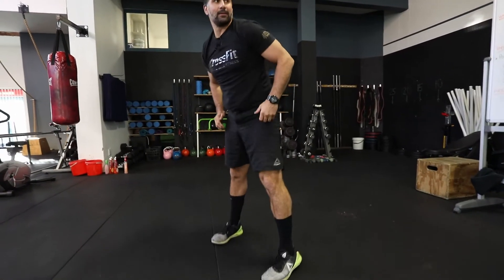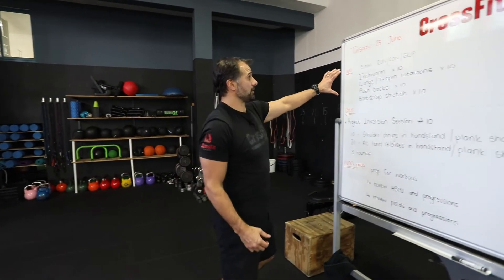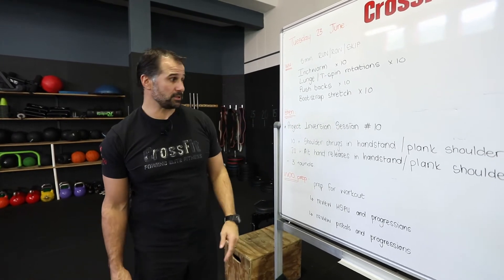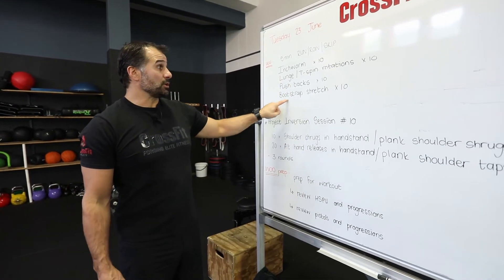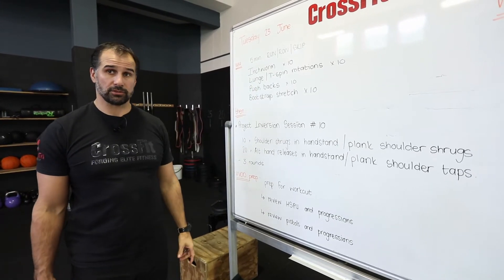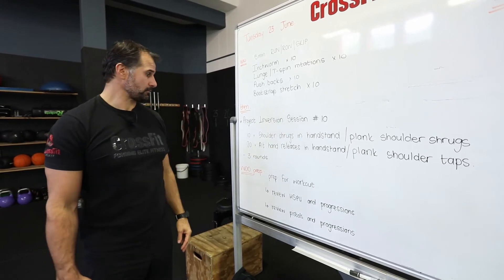Once you've done that, if you feel like you need to do a second round you can: inchworms, lunges, T-spine rotations, push-backs, bootstrap stretches again. If you feel like you need to do a little bit more mobility work through the shoulders, spend more time getting the shoulders stretched and warm before you start getting into this handstand work.